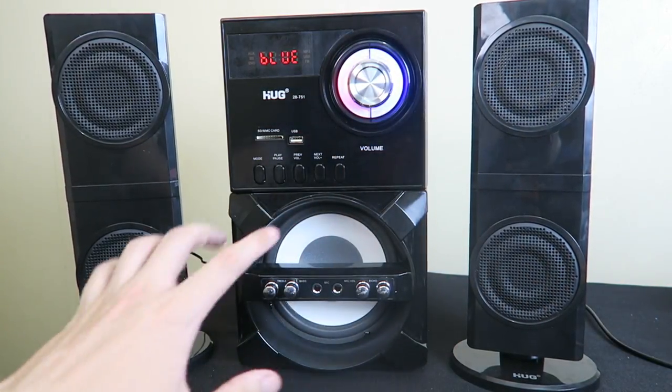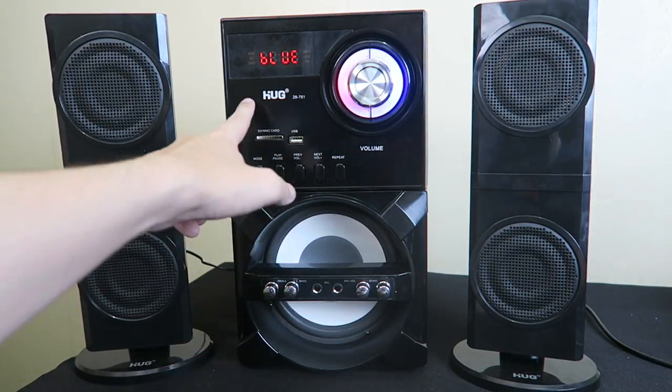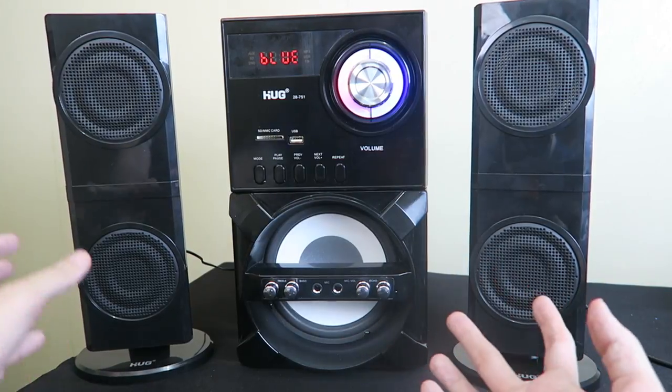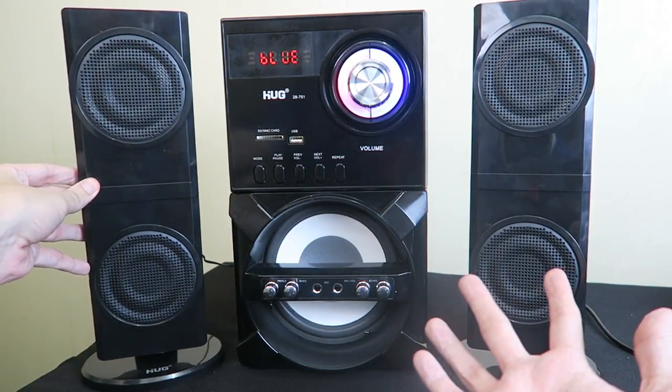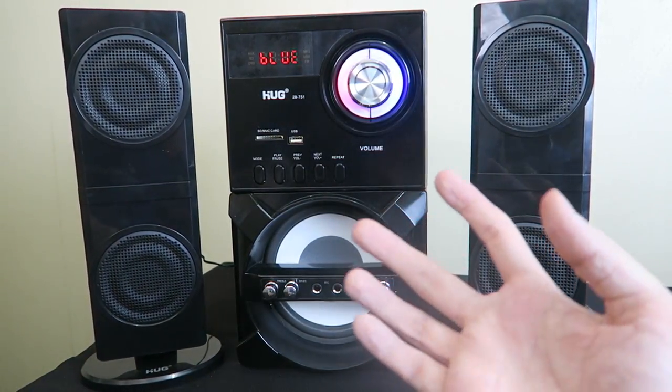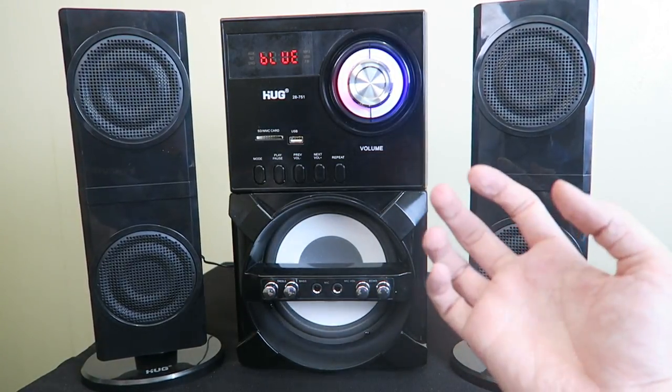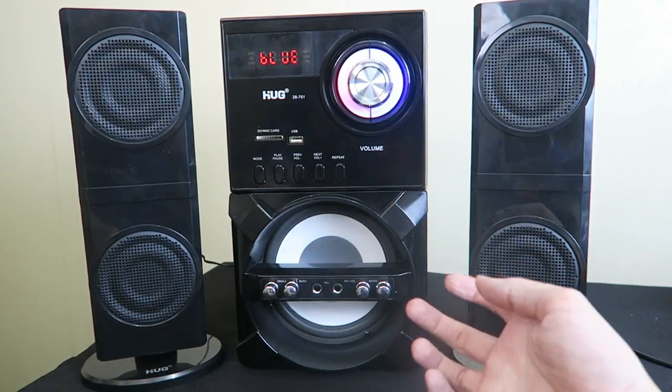Hi everyone, today we're going to take a look at this budget sound system from Hug. I spoke to someone on Facebook and they said why don't you review our sound systems — they're not high-end, they're more budget friendly. I said okay, I'll test it out, but I have to warn you: if it sucks, I'm going to say it sucks.